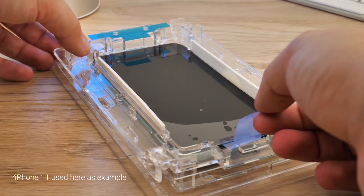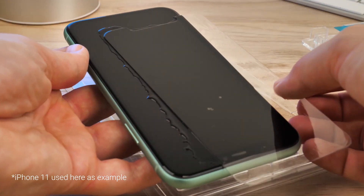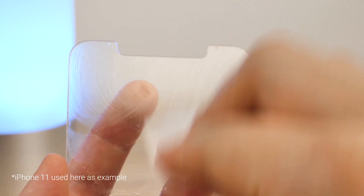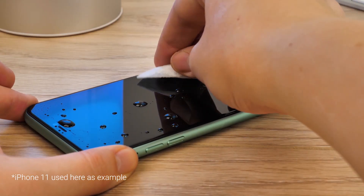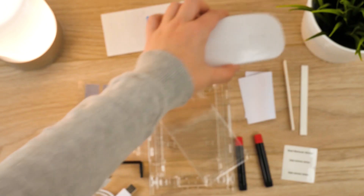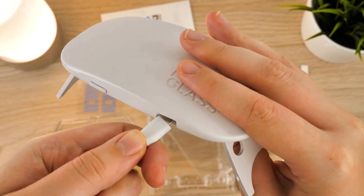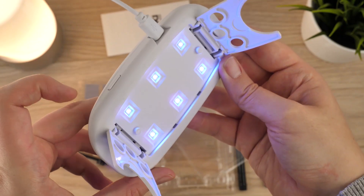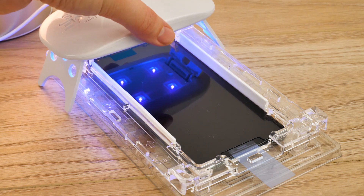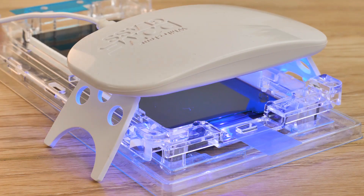Allow the adhesive to settle and spread for a couple of minutes before moving onto the next step. At this point, if the adhesive has not spread evenly or if there is anything not quite right about the installation, now is the point where you can remove the glass. Wipe away the glue from both the screen and the protector and begin the process again from the start with the spare tube of adhesive before the curing process. If everything has gone smoothly, you can now use the UV light to cure the protector into place. Plug the light in and press the button on the side to activate it before placing it over the tray, starting at the top first for 15 seconds and then moving it to the bottom for a further 15 seconds to complete the initial curing process.